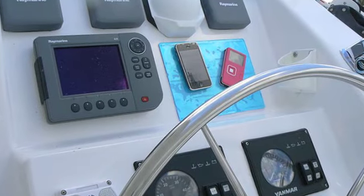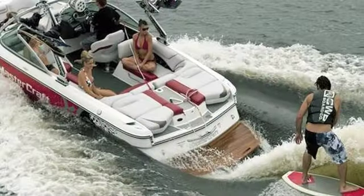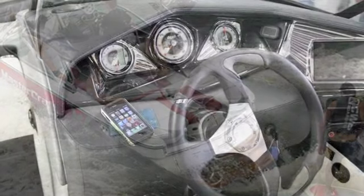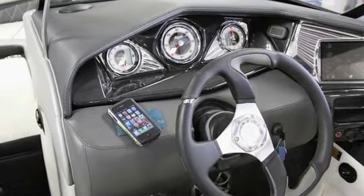Stick it by the captain's chair and use it as a universal GPS mat. Adhere it by your chart table as a navigation pad, or place your laptop on it, knowing it won't move when traveling through rough seas.